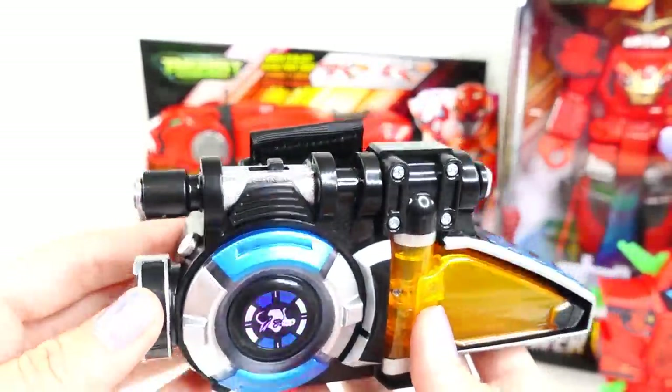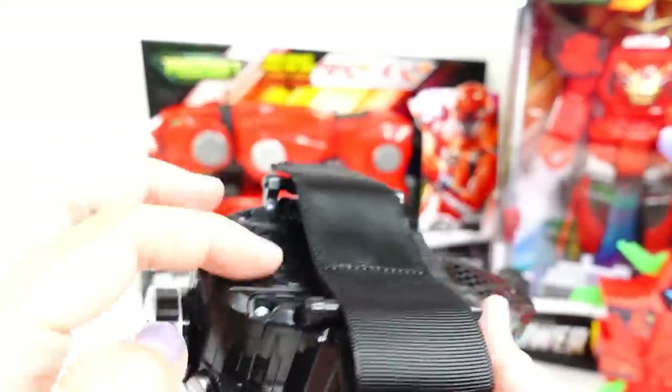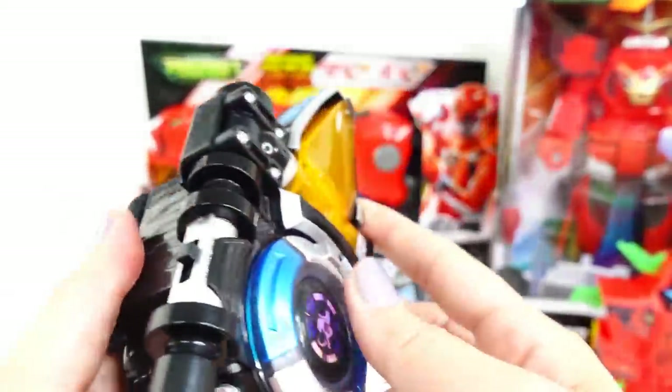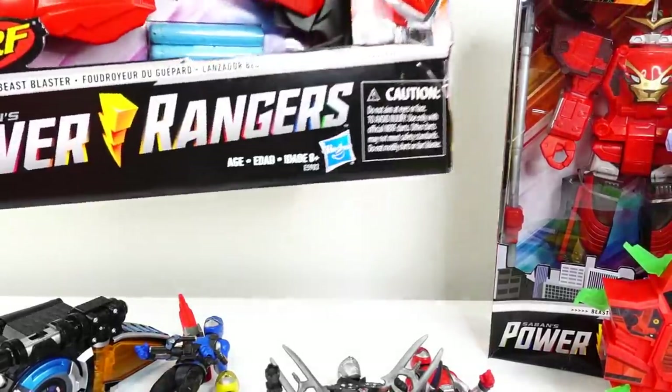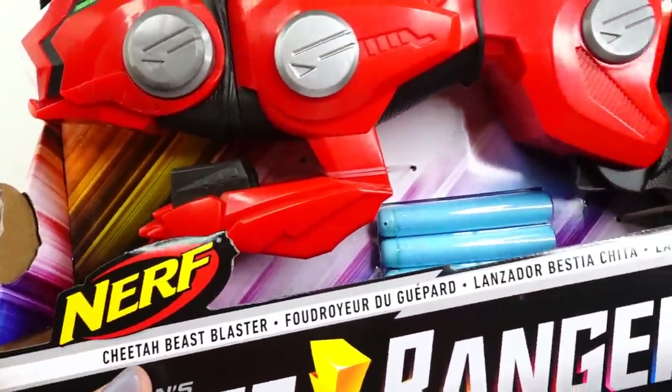This is super super cool — I love that you can put in the different keys and get different audio. It's a little bit heavy because of the battery but it's also a lot of fun.